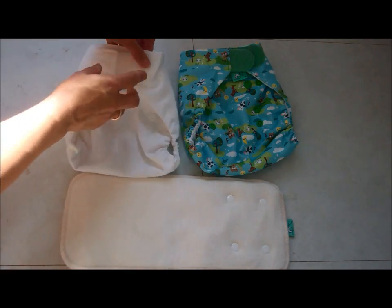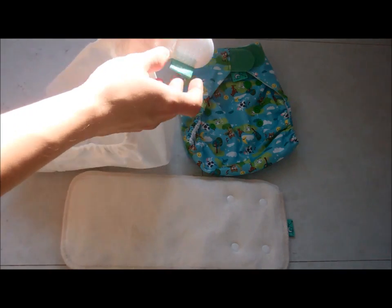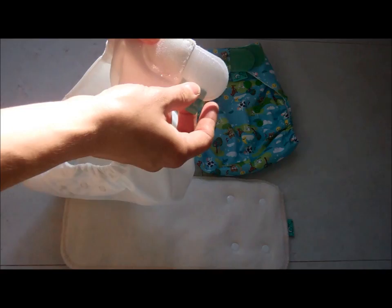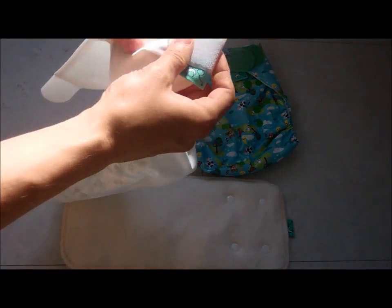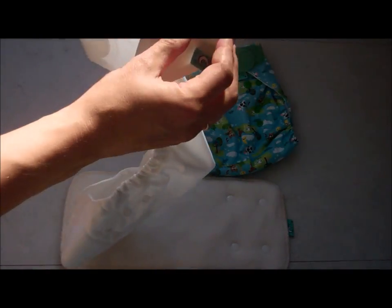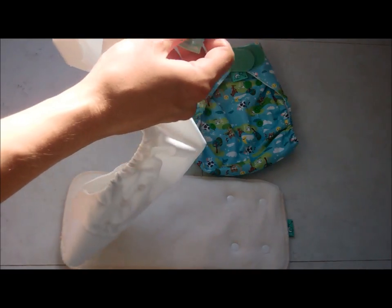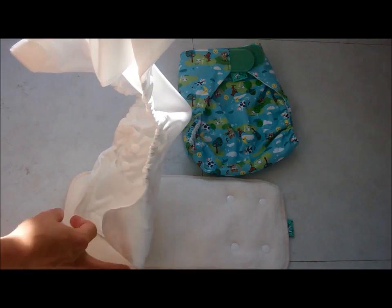The wraps fasten with velcro, and inside, next to each velcro tab, you'll find a laundry tab. When you take off the soiled wrap, if you fold the tabs over before putting them in the wash, it keeps the prickle velcro fluff-free. That keeps your wraps long-lasting and stops them sticking to each other in the wash.